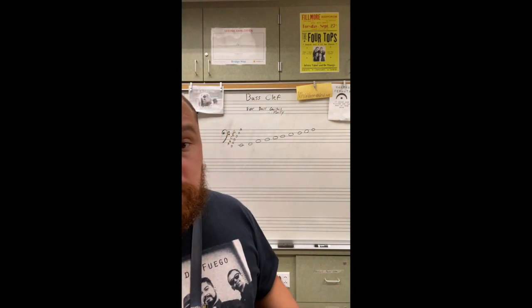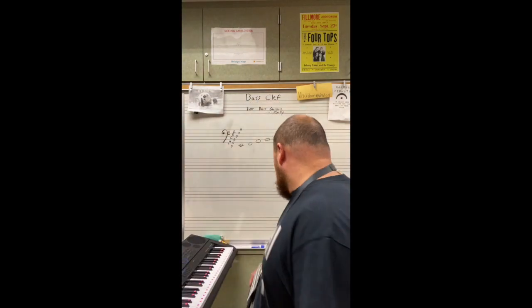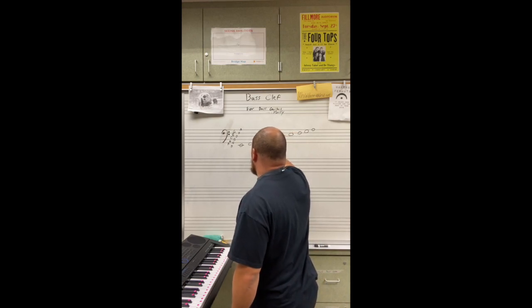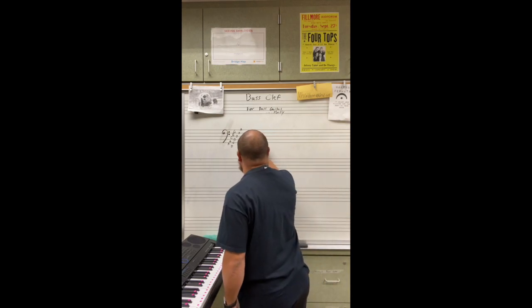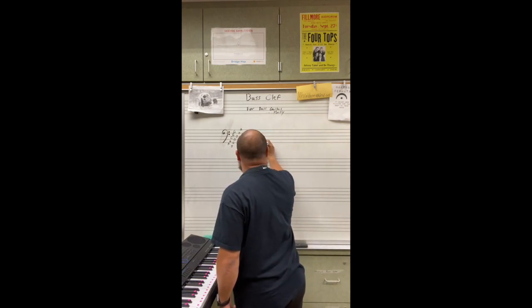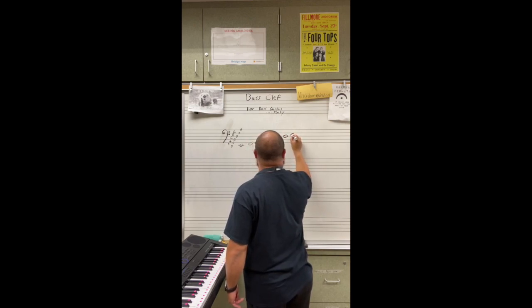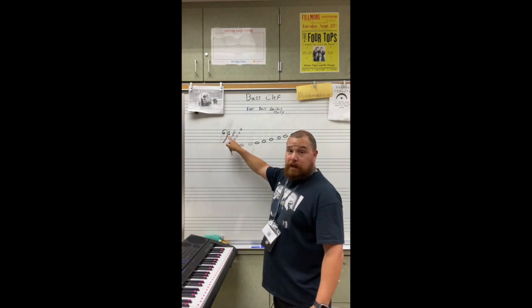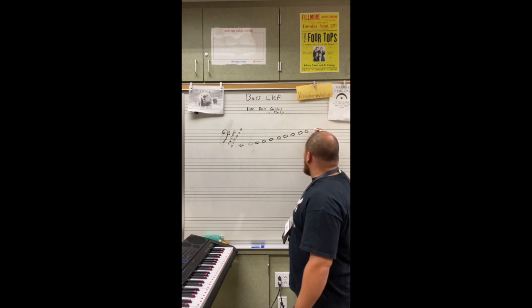The musical alphabet is A, B, C, D, E, F, G. So E, F, G, A, B, C, D, E, F, G. And yes, I am missing a note — the G. I do not have a G. Let's take care of that. G, A, B, C, D, E, F. Because F clef — remember the dots? — shows you every note on that line is an F. And then we got G and A. There we go.